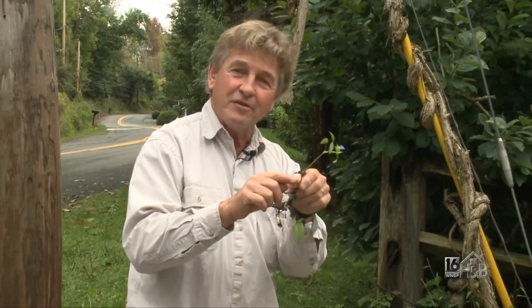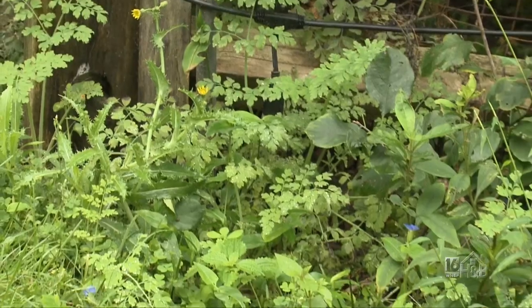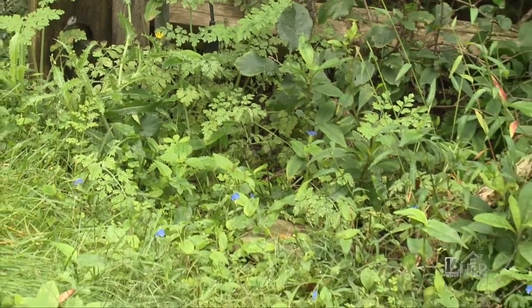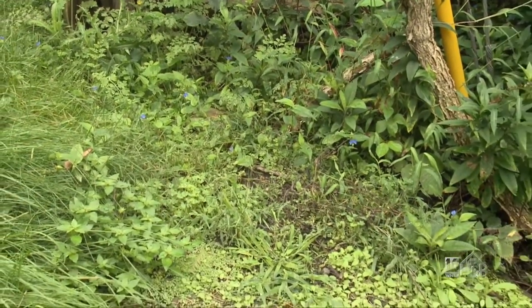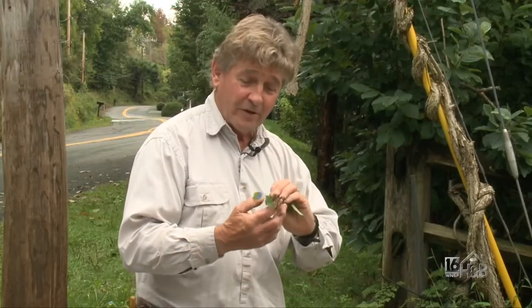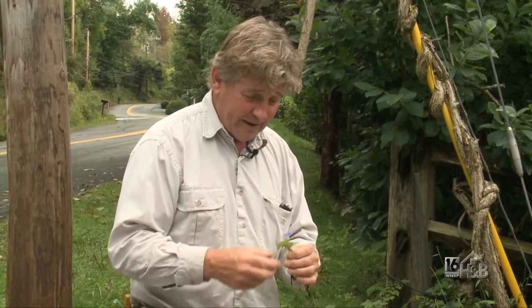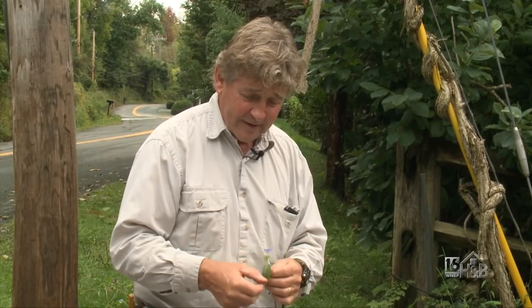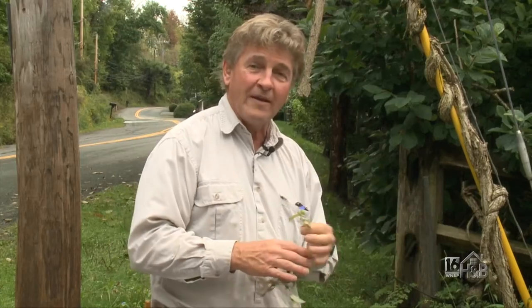If you chop it into little pieces, those pieces can root again and before you know it they're back with a vengeance. The best thing to do is when you see the flowers, try to pull it up — or even before it flowers, grab as much as you can, put it in a black trash can and let the sun fry them. Don't put it on the compost heap. Asiatic Dayflower can be a real nuisance if you let it spread, because it will literally run everywhere.